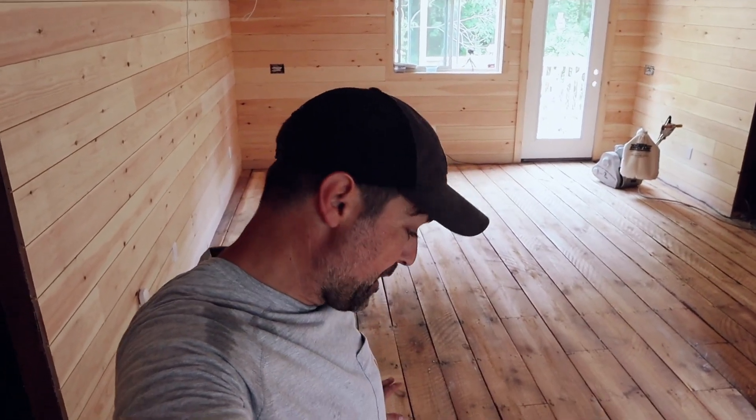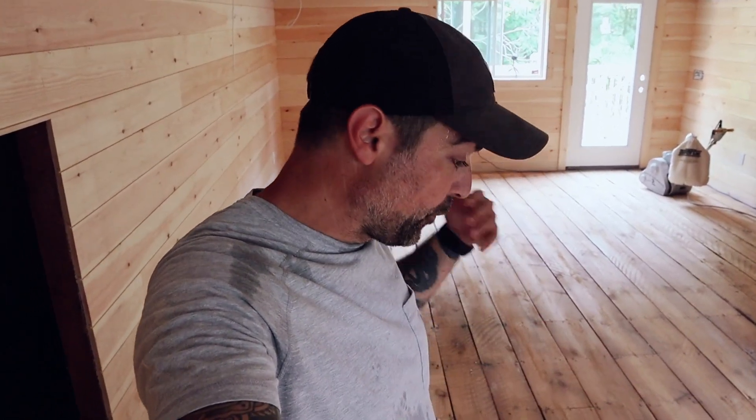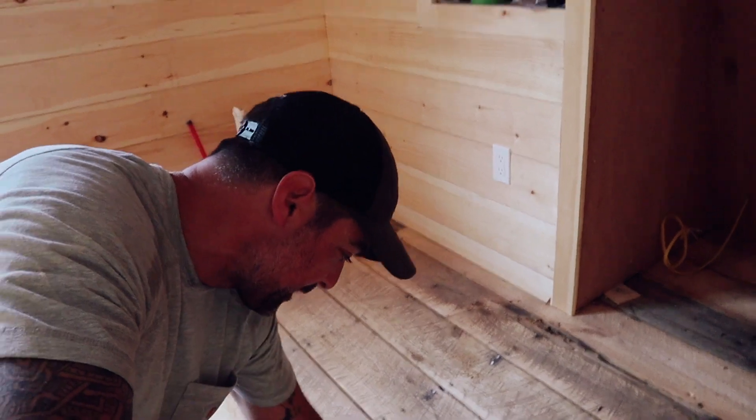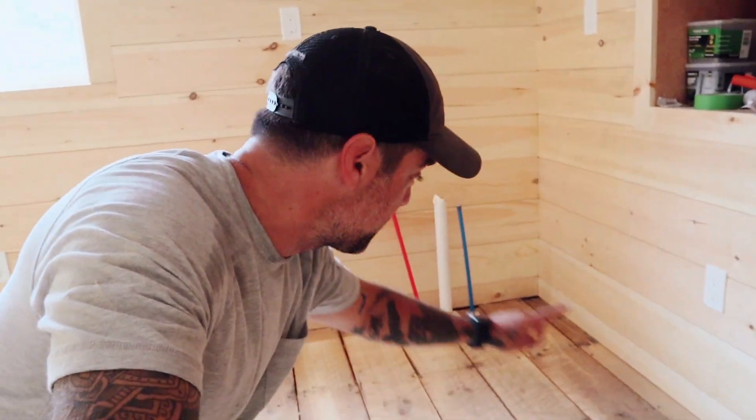With just one pass side to side with the 60 grit paper this floor is already looking awesome and it's going to keep getting better. We're going to do another full pass with the 60 — see all these striations, we really want to get those out for a nice smooth floor. Then we'll move up to the 100, probably two passes, then start with the edging machine around all the edges. A couple more hours.